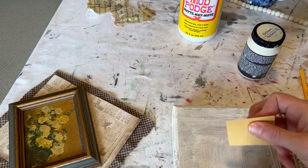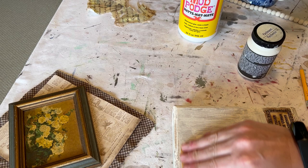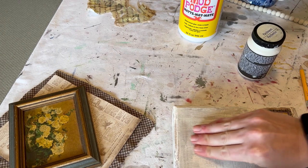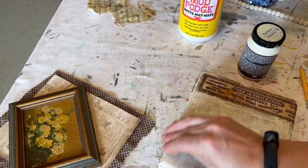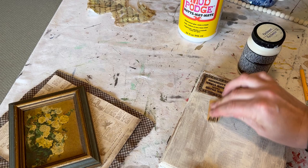The next thing I wanted to do was give it just a little bit of distressing, especially at those edges. I wanted to make it look like an antique or vintage piece, especially with that label. I really love how the label pops on the right hand side now because of this new color on the cigar box.